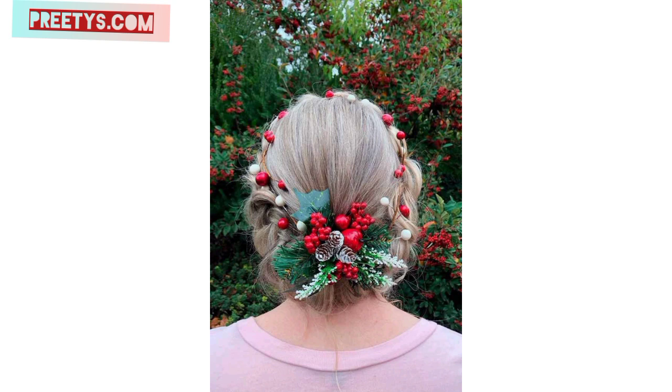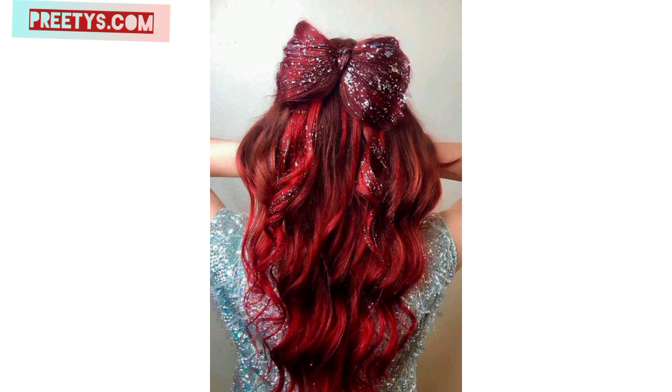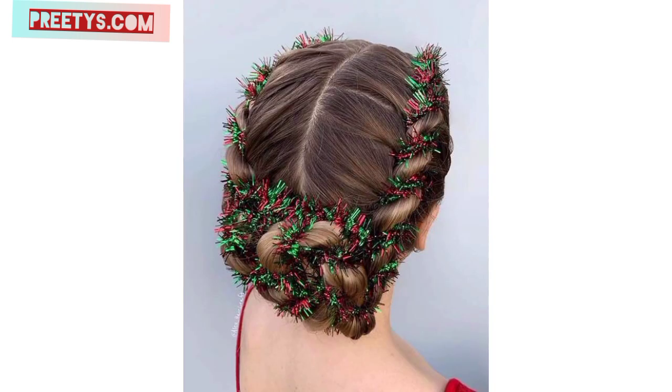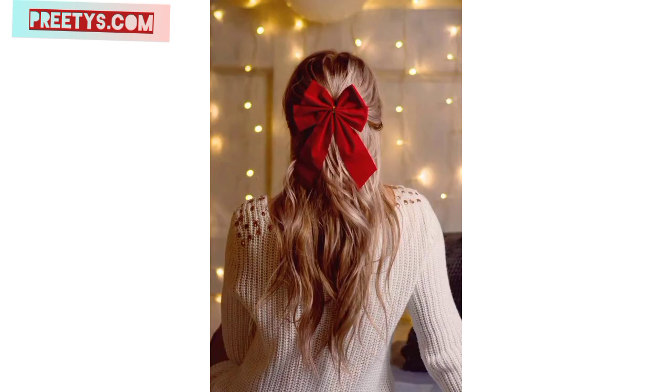Remember, these ideas can be adjusted to suit your hair length and personal style, allowing you to celebrate the holiday season with a fun and festive style. Please like and share my video and support my channel. Watch the video from start to end to get amazing ideas related to hairstyles, hair cutting, and hair colors.